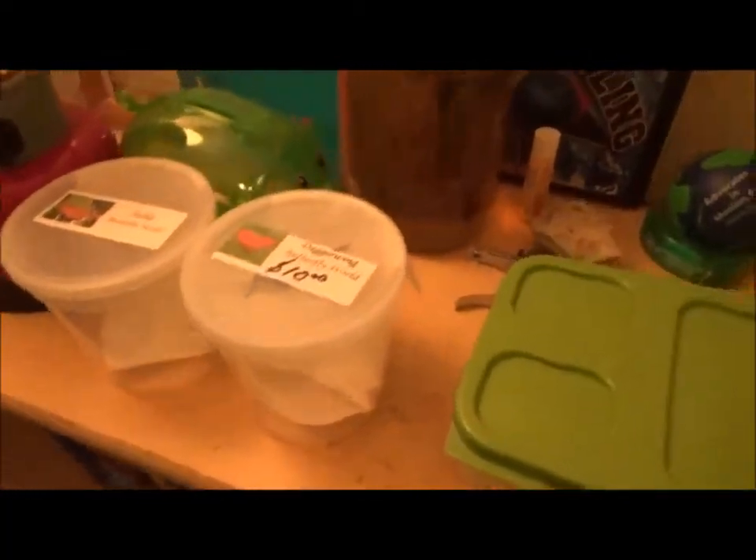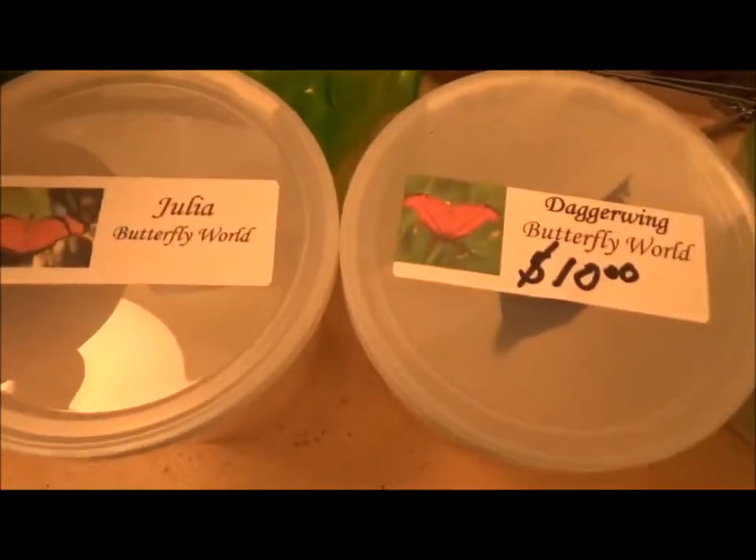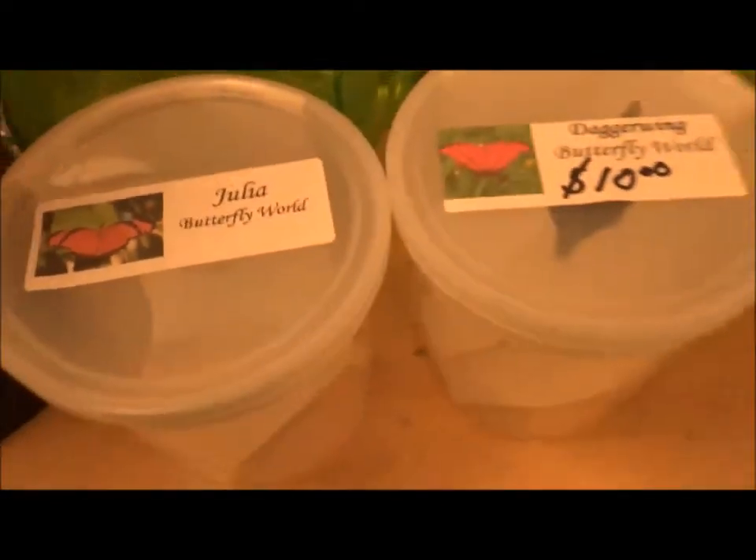I went to Butterfly World this Saturday and got two chrysalises — a Julia and a Ruddy Daggerwing. The Ruddy Daggerwing was all green at first, even just yesterday, but this morning it turned brown. Hopefully it'll emerge soon. The Julia is also brown. The sound of the chrysalis is here. The other Polydamus is doing good.